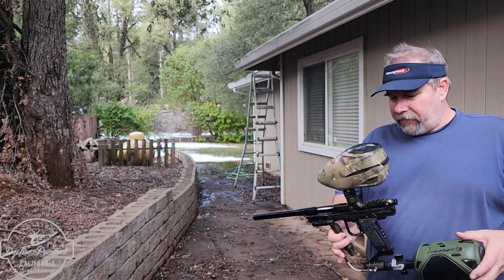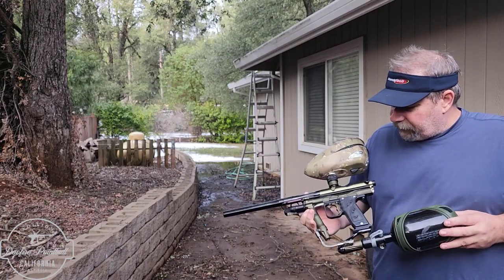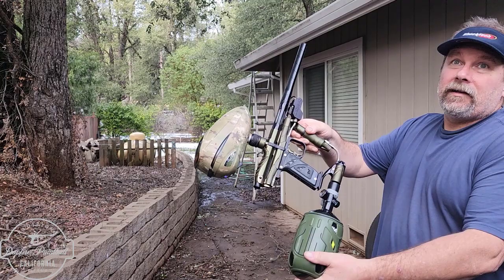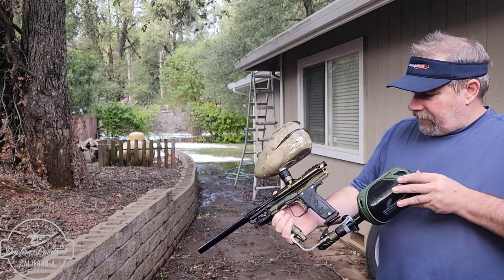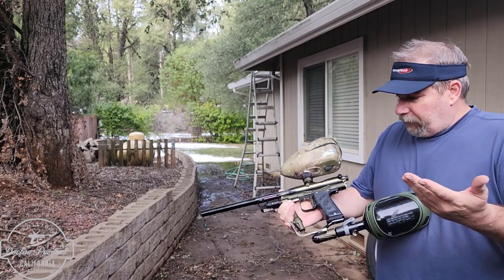Hey everyone, it's Stock Fire and Seb for another Gundam video. I've got a customer's 4000 series Carnivore here — it's the gloss with dust finish. It's a really nice looking marker, and finally not snowing or raining up in California. It's got an E2 board in it, pretty much all stock.